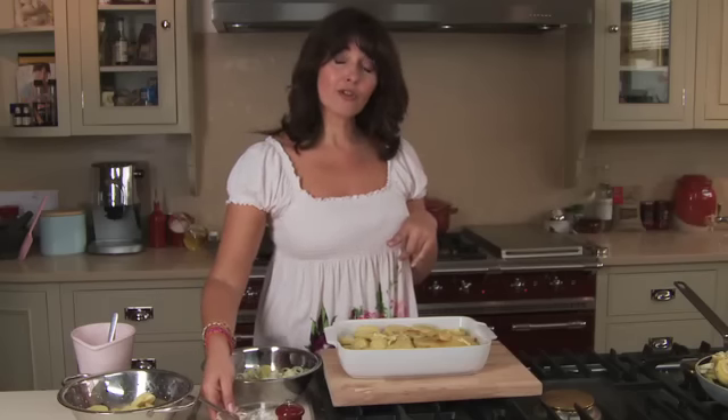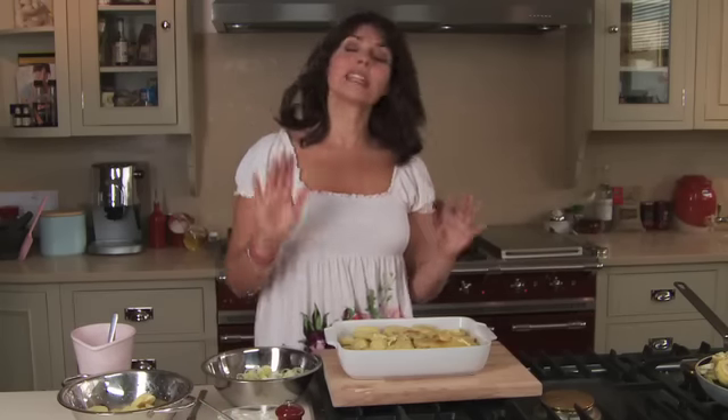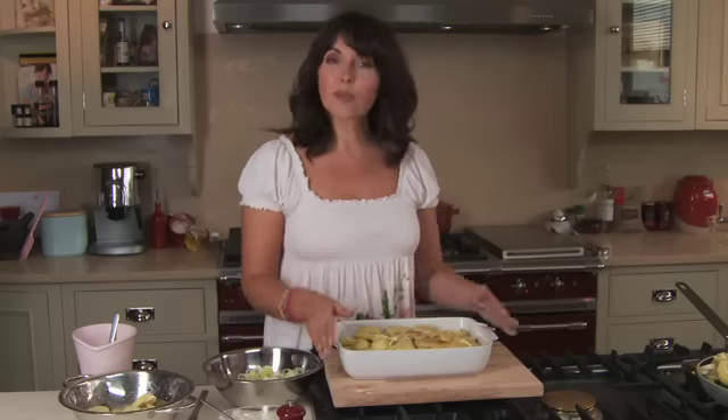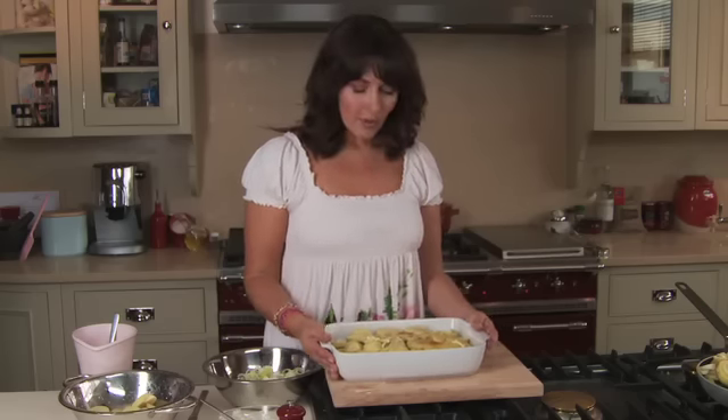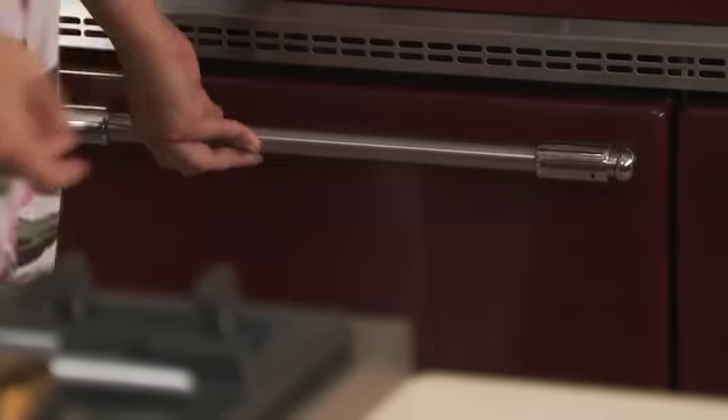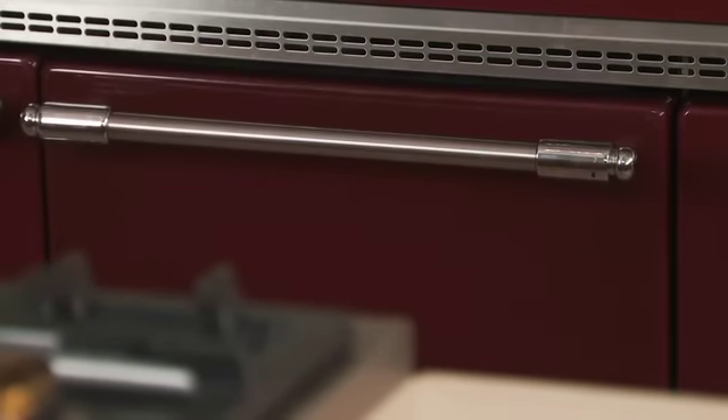This is going to go in the oven for a couple of hours. Just keep an eye on it to make sure it's not burning on the top. You are expecting to get some colour on top, but if it's getting a bit too burnt too quickly just pop a bit of foil over. I'll probably check this three times throughout the two hours of cooking, but apart from that you can put it in and forget all about it.